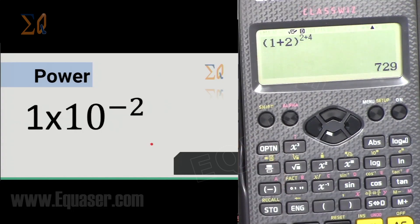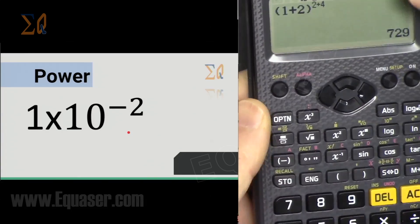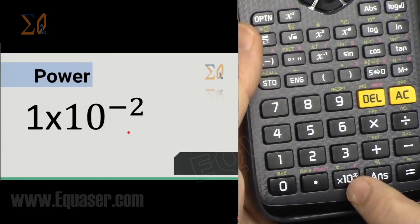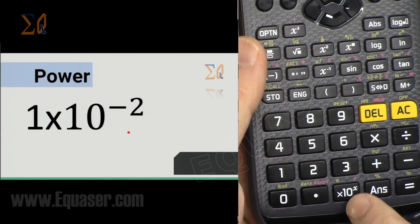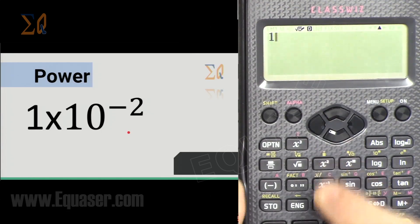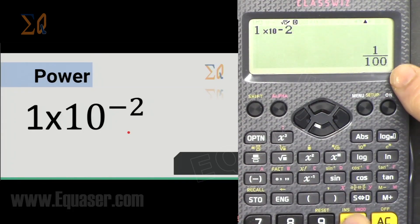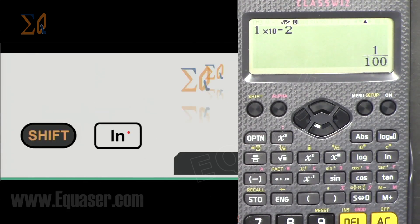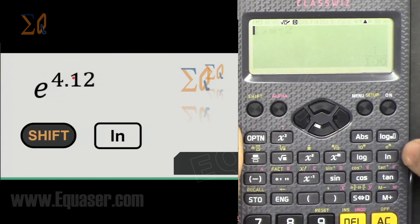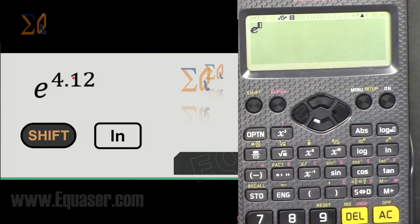To raise a larger expression to a power, open parenthesis, enter the expression, press x^y, and enter the exponent expression — for example (1+2)^(2+4). For negative exponents like ×10^(−2), use the ×10^x dedicated button, then enter the base value and press the button, then enter minus 2 as the exponent. For e to the power of something, use the dedicated button: press Shift then the natural logarithm key, and enter the exponent — for example e^4.12.